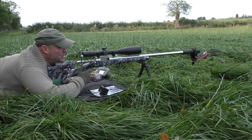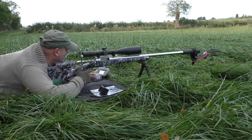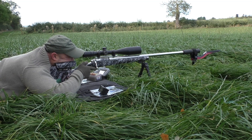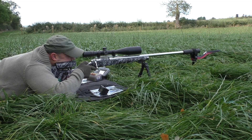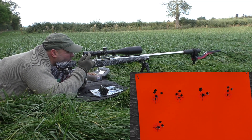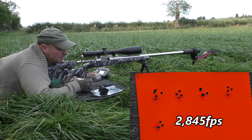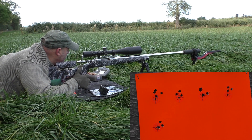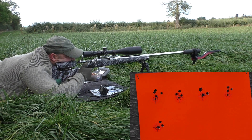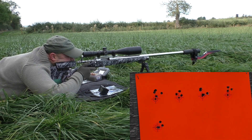The first load to test is the 38 grain charge, which seems to be giving the better group so far. Let's see what kind of speed that gives us. I'm going to aim into the same group as well. The velocity came out actually lower than I thought — 2845 fps — quite a considerable difference from my other loads. The point of impact difference is only slightly low, which is fine.